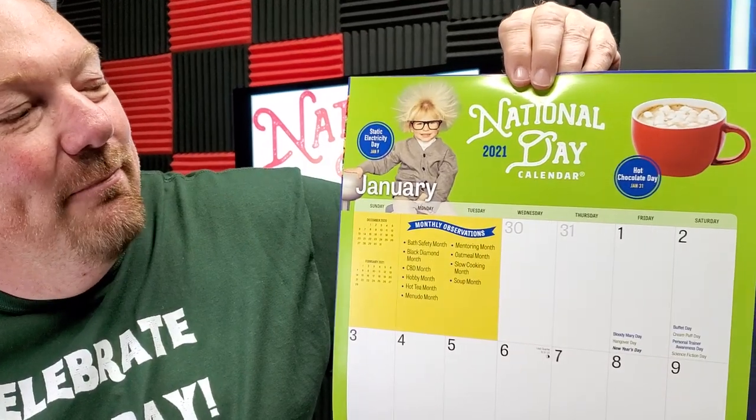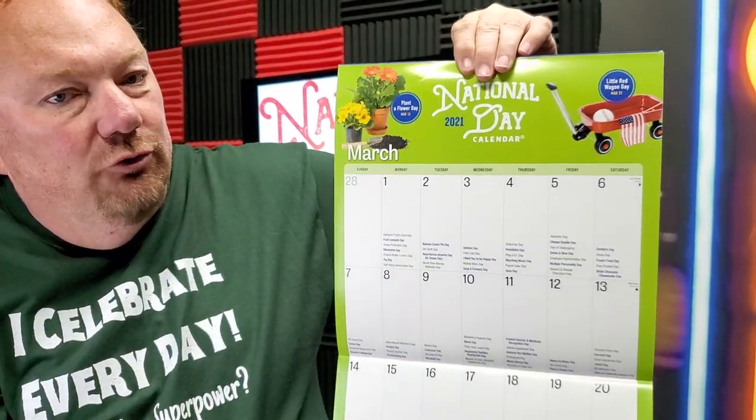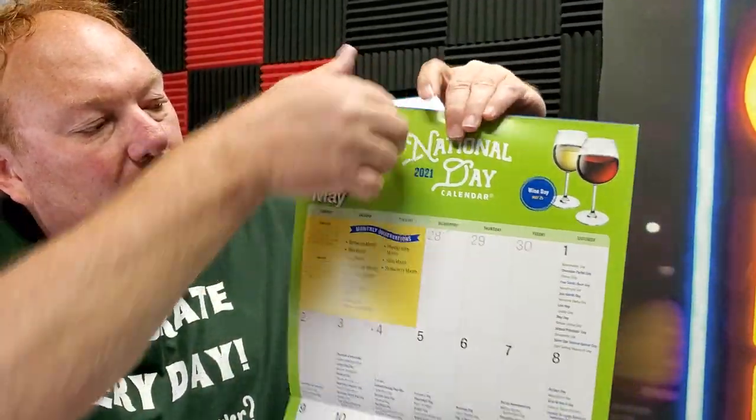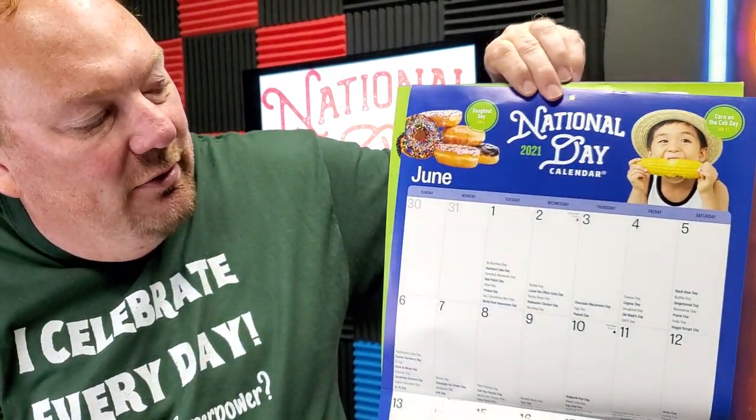So there's February, March, April — and May, of course. These are 12 by 24 inches. As you can see, there's plenty of room to write additional things on there as well. On most days, I see that the first is pretty full, but most days have plenty of room for you to write your appointments and that type of thing in there. It's a nice large calendar.